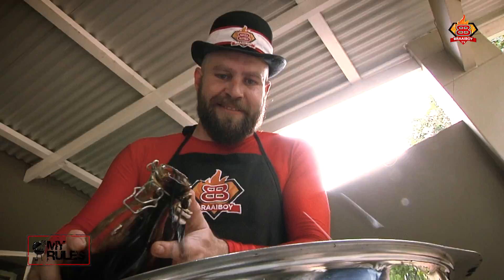Take your slices, we're going to rest this in some brown vinegar and some Biltong spice — ten minutes or so and we're good to go.